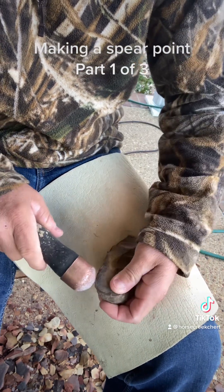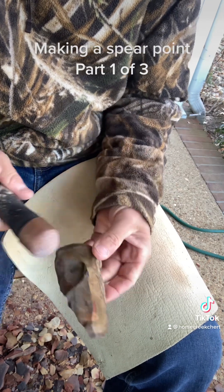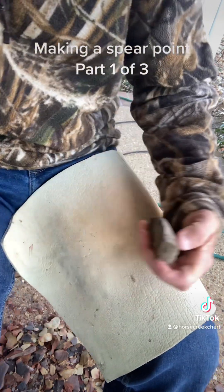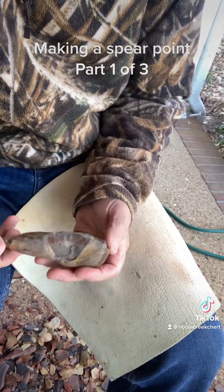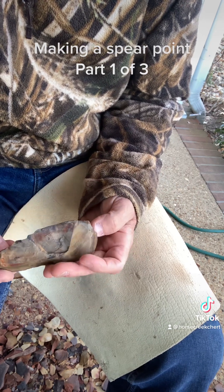I'm just gonna use my hand — I'm probably not gonna use that pad at all. That's how you break them; that's how I break them anyway. I want to feel it with my hand. I'm gonna run another one right down through here.